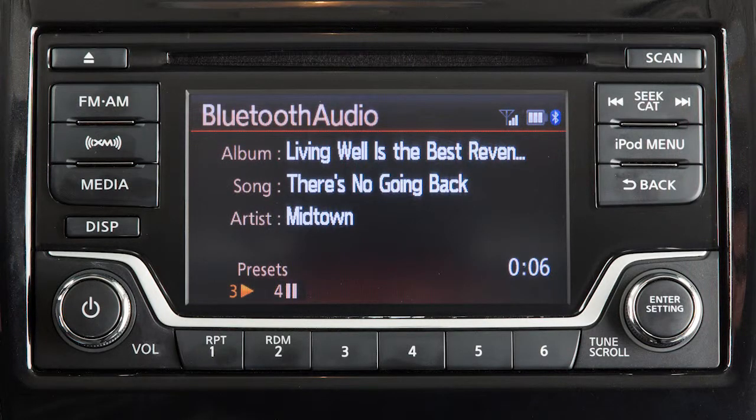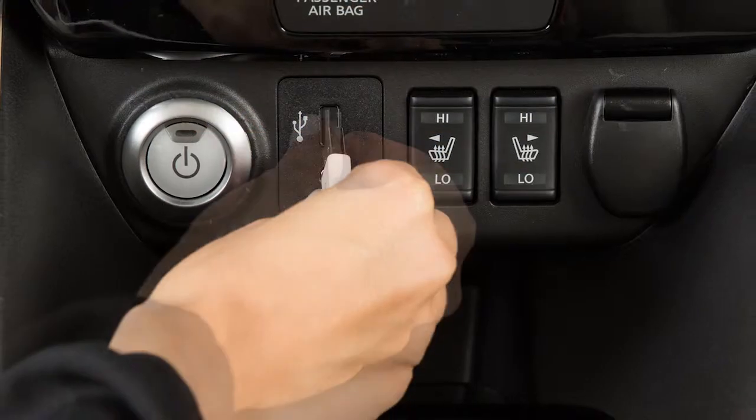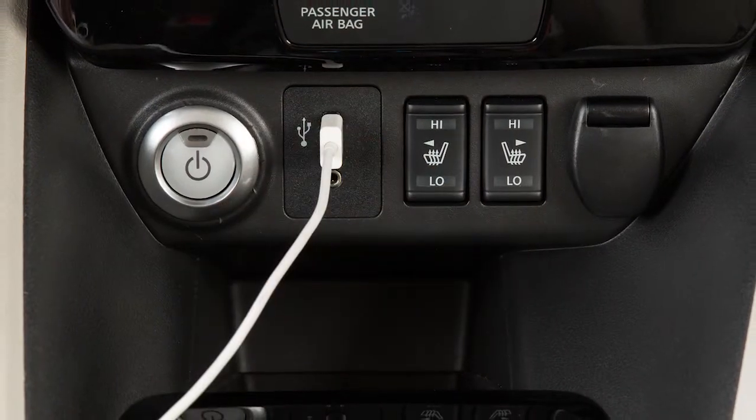In some cases, the sound quality is compromised through the Bluetooth connection. If this occurs, we recommend using the USB audio input.